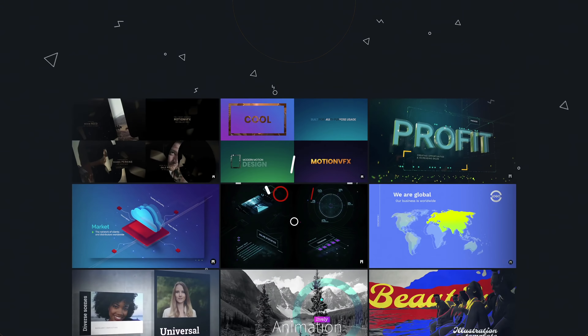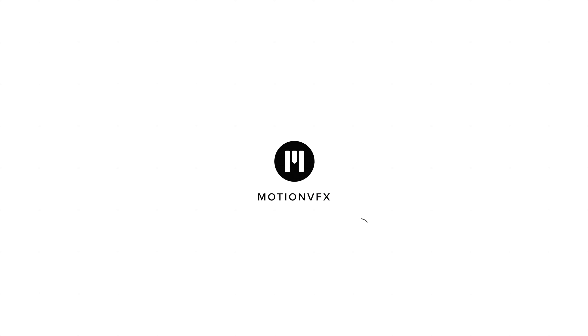For more information about MotionVFX and the Vlogger Bundle, click the link in the description down below. This has been Dan with MacRumors. Thanks so much for watching, and I hope to see you around in the next video.